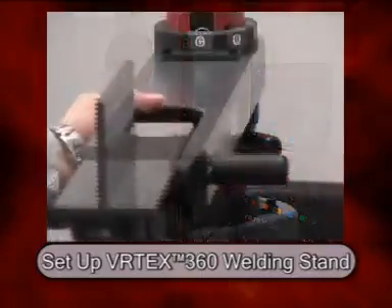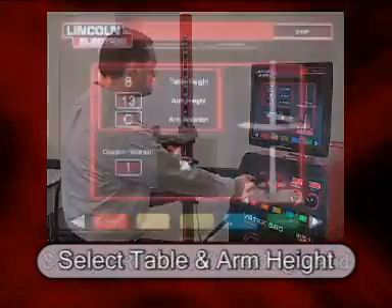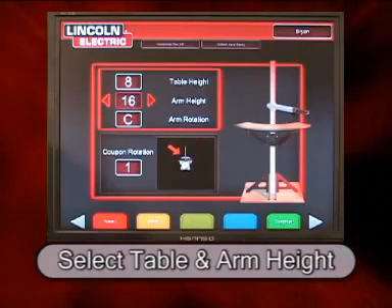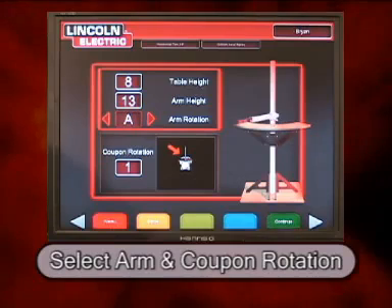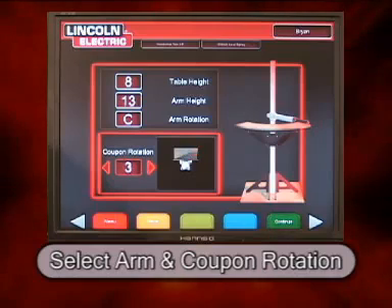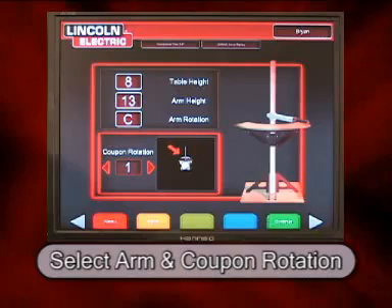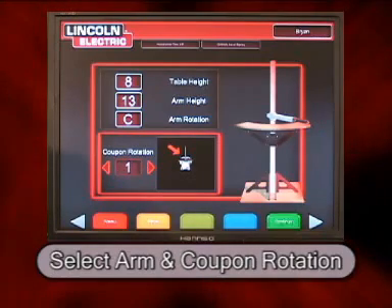Next, the student sets up the stand. The student selects the table height and also the arm height, then the arm rotation and the coupon rotation. In this situation we are using a table height of 8, an arm height of 13, and an arm rotation in the C position. When the stand is set up, the student hits continue.